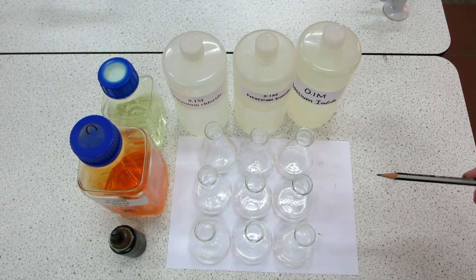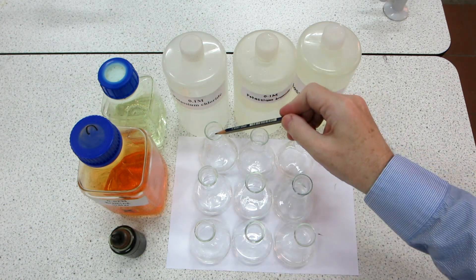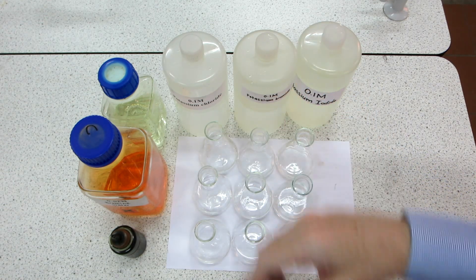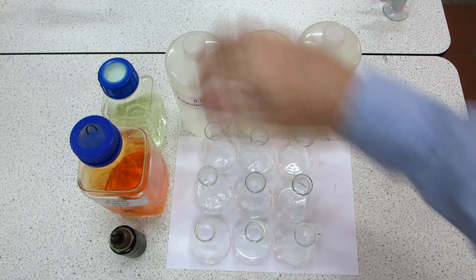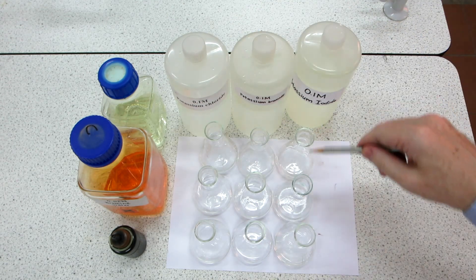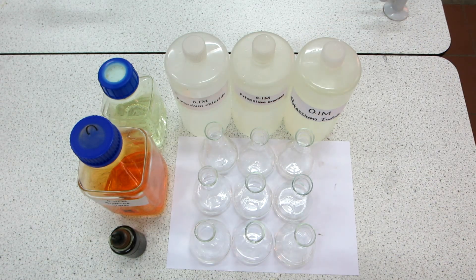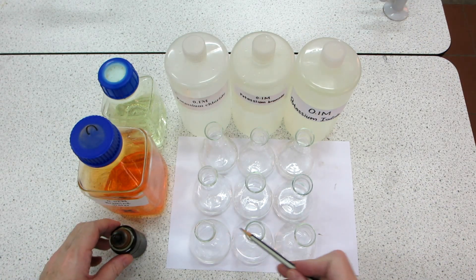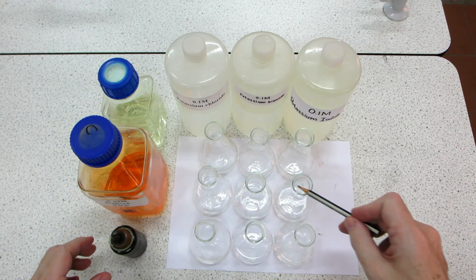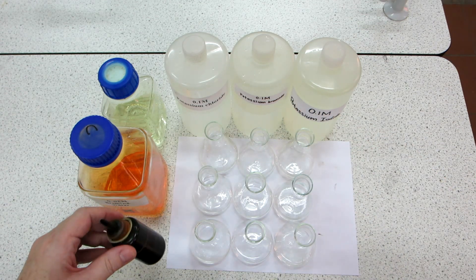Here we are with a series of halogen halide iron displacement reactions. In the first three conical flasks we have potassium chloride, in the second three conical flasks we have potassium bromide, and in the third set of three conical flasks we have potassium iodide. Into each of them we're going to sequentially put iodine in this row, bromine water into this row, and chlorine water into this row. Let's have a look if any displacement reactions occur.